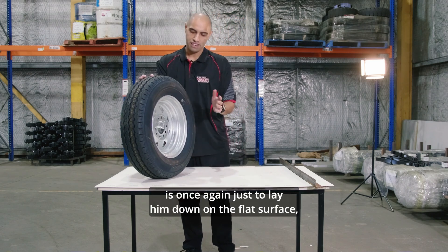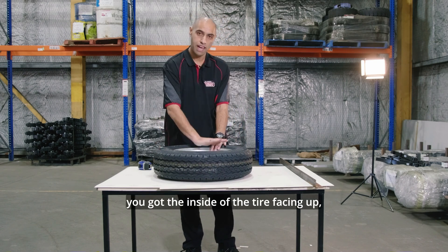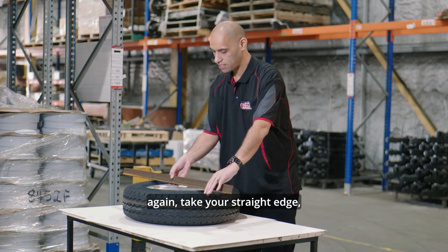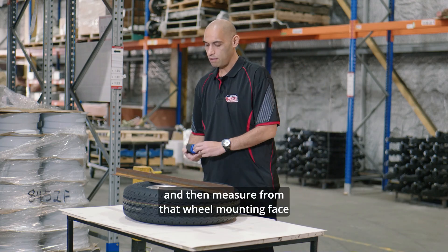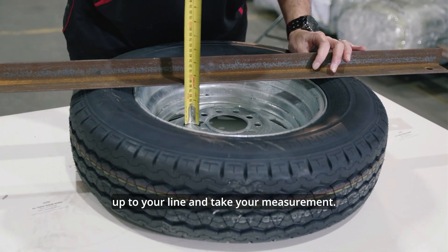The easiest way to measure that is once again to lay the wheel down on the flat surface with the inside of the tyre facing up, take your straight edge, and then measure from that wheel mounting face up to your line and take your measurement.